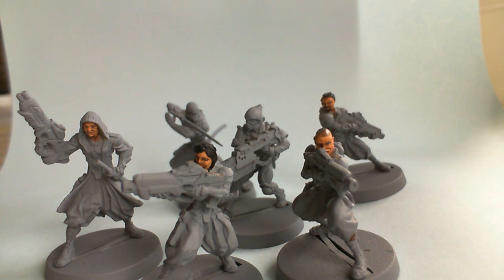Yeah, really happy with these. Got to paint them over the next week or so. I've got a lot more stuff that I have painted, but I don't really want to do a long video today. So thanks very much.